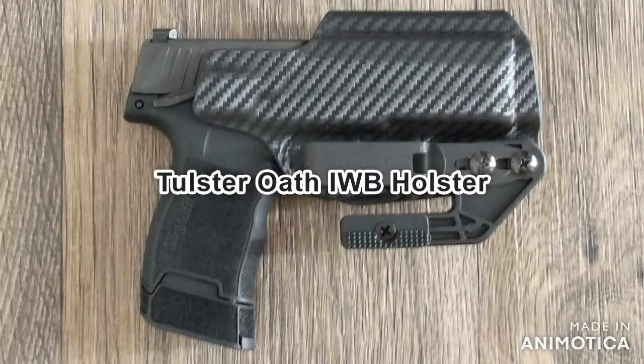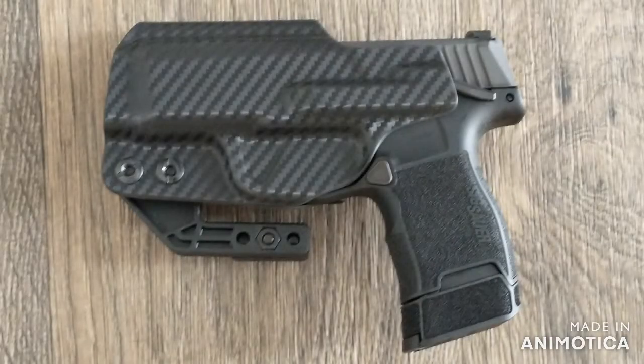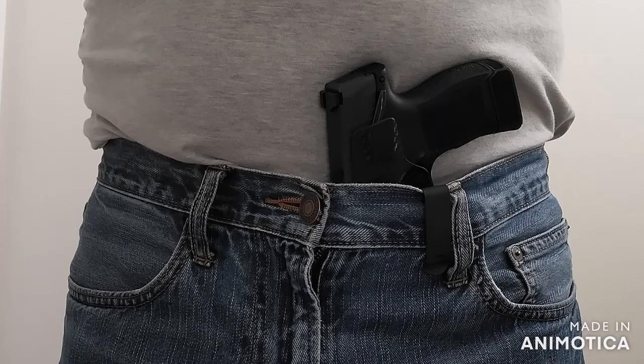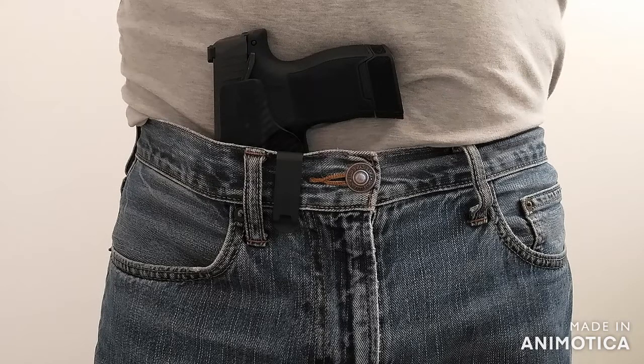Now we'll look at the Tolster Oath inside the waistband holster. The one I'm reviewing is the carbon fiber option for $79.99 on Amazon, but there is a black option for $10 less. This one has a wing, adjustable height, and a very strong — almost too strong — clip. This is definitely the highest quality of the holsters I reviewed. It's more expensive, but it seems worth the money. The clip is very aggressive, but that only means it's super secure. Your gun and your holster aren't going anywhere. It's also a very thin clip, making it more discreet if you're tucking the shirt in. I had no issues with fit for the manual safety on my P365 — with one of the other holsters that was kind of an issue, but not at all with this one. It fit perfectly.